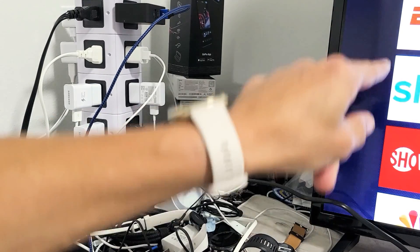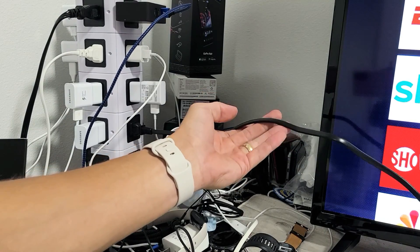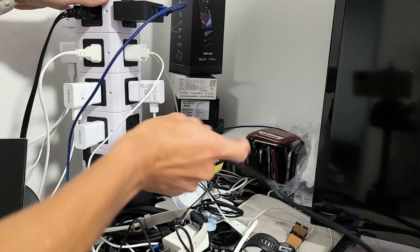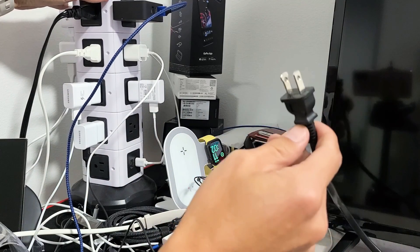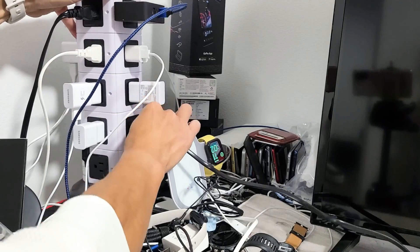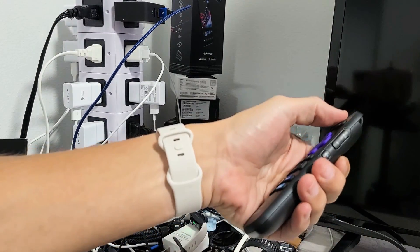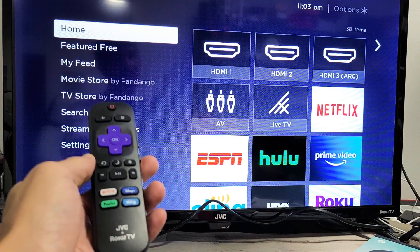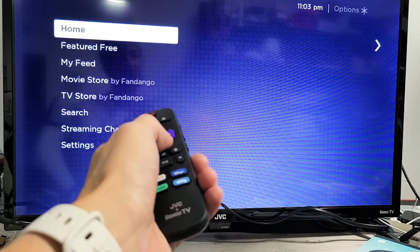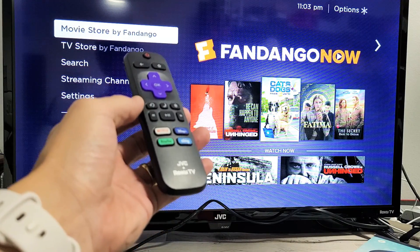First thing: make sure your TV is on and then wherever your power cable is plugged in, go ahead and pop the plug out. Wait 30 seconds. After 30 seconds, go ahead and plug your TV back in and turn it back on. Once the TV is booted back up, go ahead and try to see if you have any delay or slow response. If it's still not working, then we're going to go to the next step.